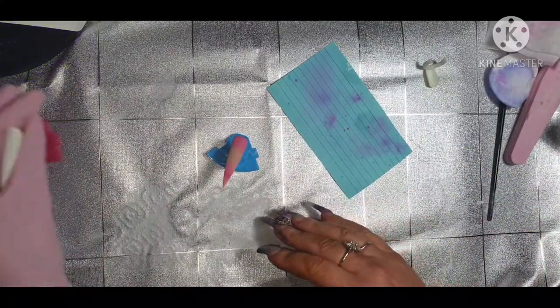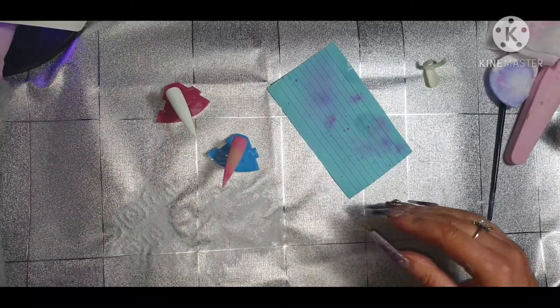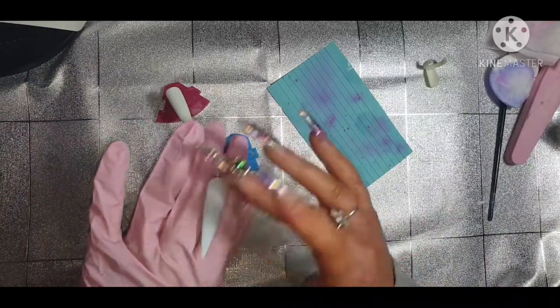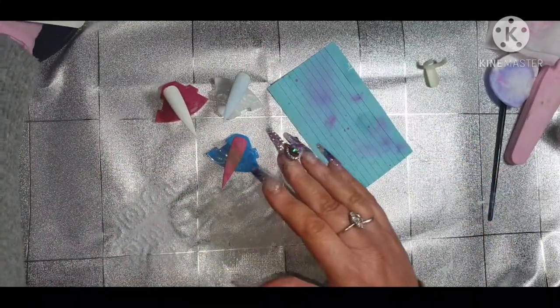I thought I'll start filming now. Basically I've done a white one and it's like a light blue. I have put my top coat over the top and I've only done one layer of gel.